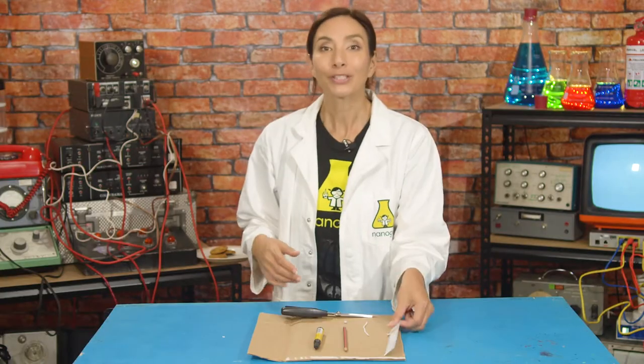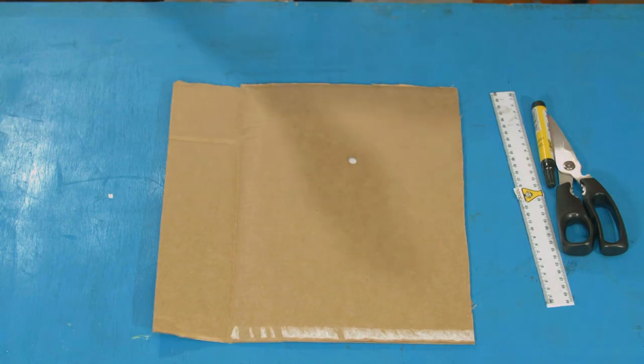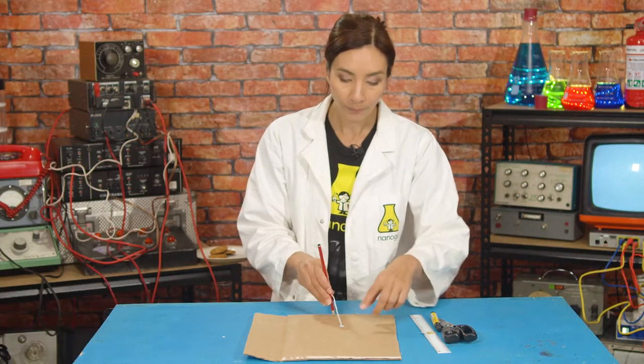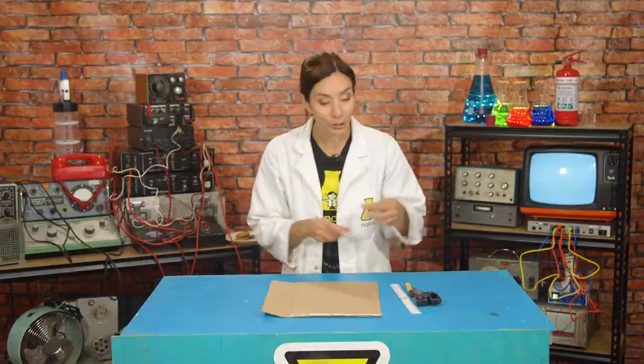The first thing we need is the base, or the dial plate, of our sundial — ours is going to be a circle. Measure and cut out 11 centimeters of string and hold it to the end of your pencil. Take your card and put a small dab of blue tack in the middle, then put your string into that blue tack. Holding the pencil and the string, use it to draw a circle. Now cut that circle out with your scissors.